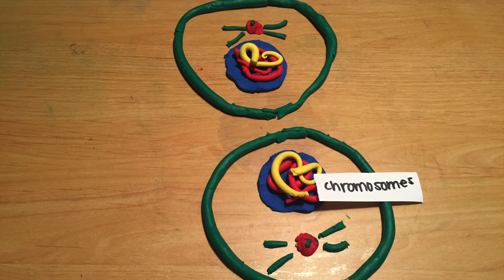Last but not least, cytokinesis. This is the stage where both daughter cells are completely divided. Now, these cells will go through mitosis, and their daughter cells will go through mitosis, and the process will continue.